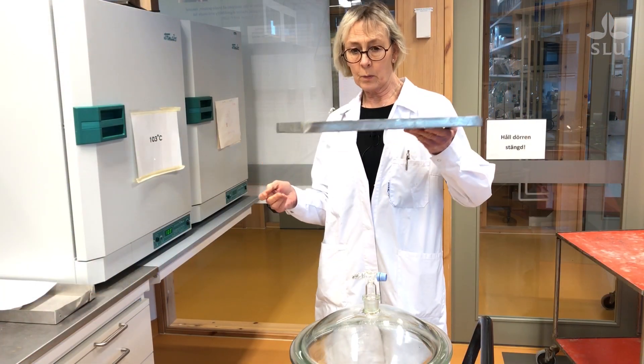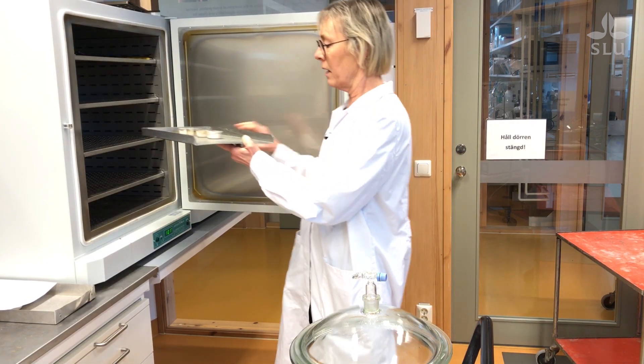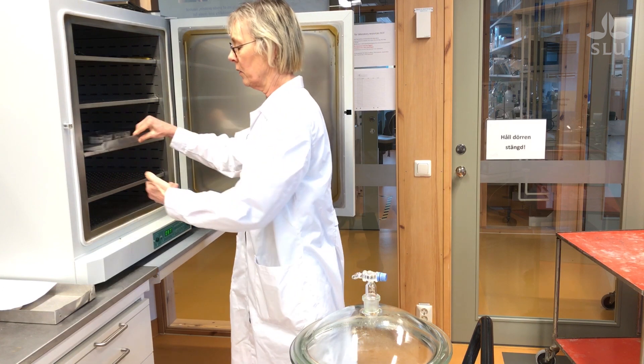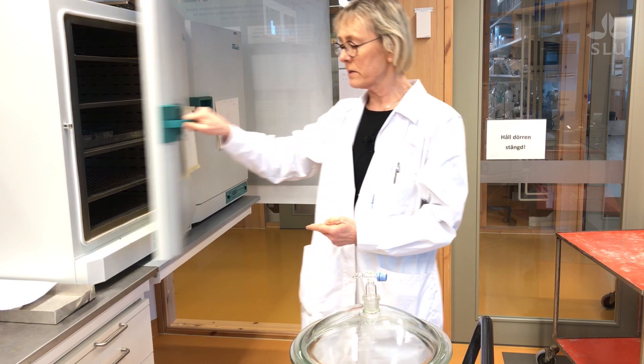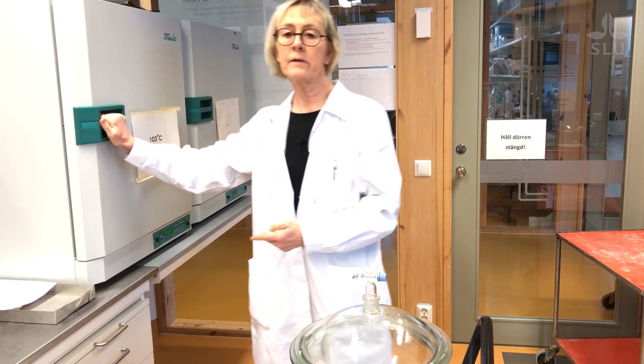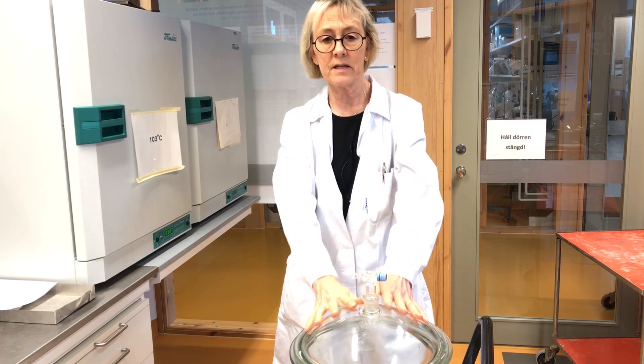Here are the samples that we weighed. We put them into a drying oven which is set to 103 degrees, and they should stay here overnight. Tomorrow morning we will take them out and put them in a desiccator.